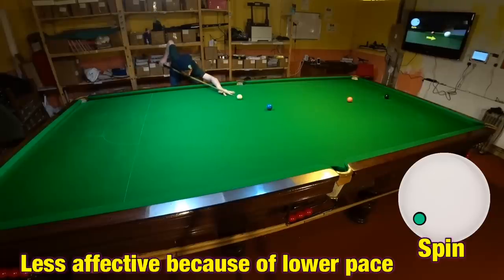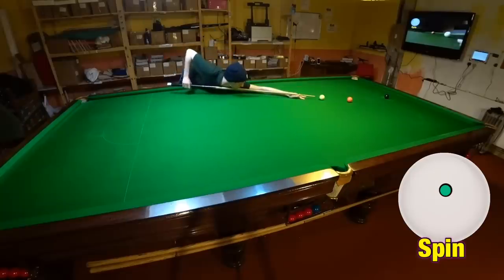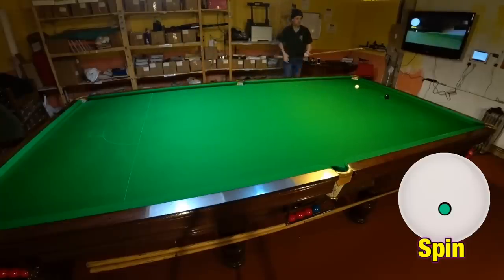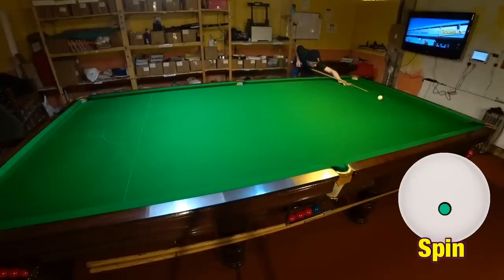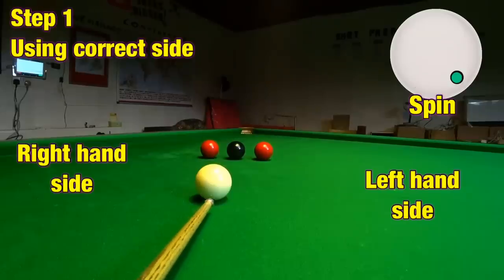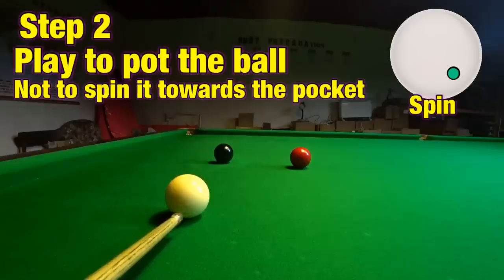This time the side spin means I can strike the blue slightly straighter and still pot it. Being able to widen and narrow the potting angle like this can seriously benefit your game because you'll have a greater number of options open to you when the cue ball lands in an awkward position. So here's exactly what you need to do to make it work: work out which way you want the cue ball to go. Left-hand side will make the cue ball move to the right and right-hand side will make the cue ball move more to the left.